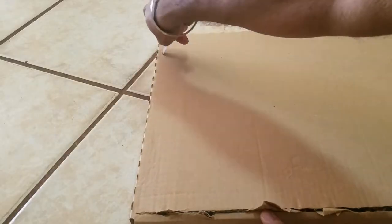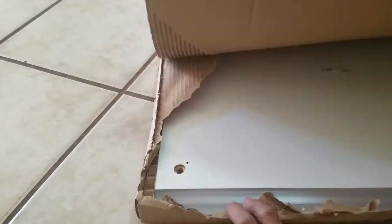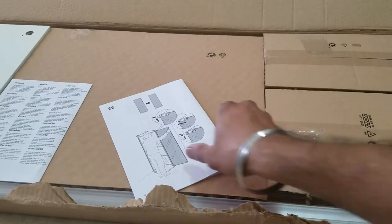And now the final angle. And voila, just like that, we have the entire item unboxed.